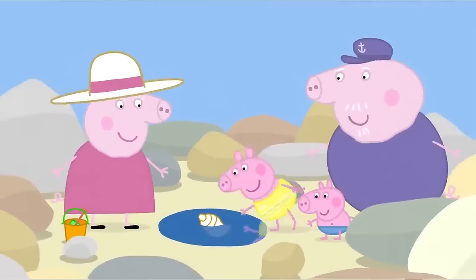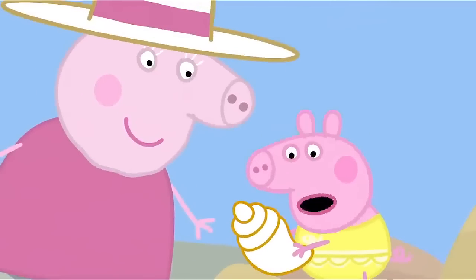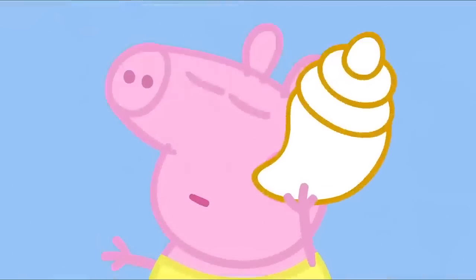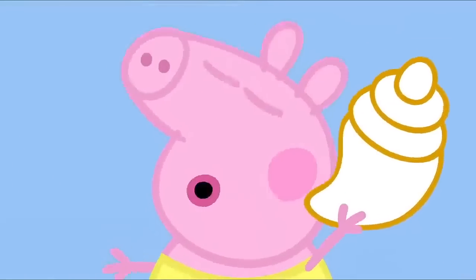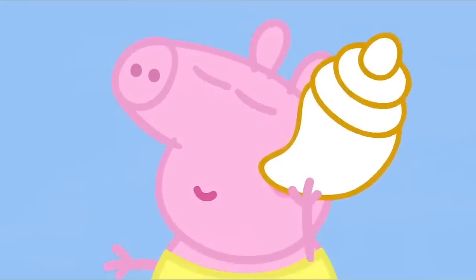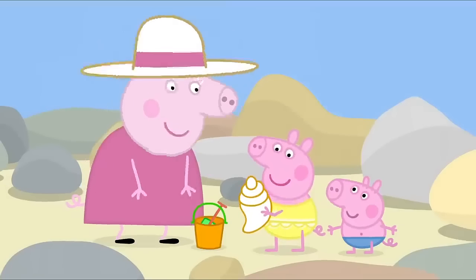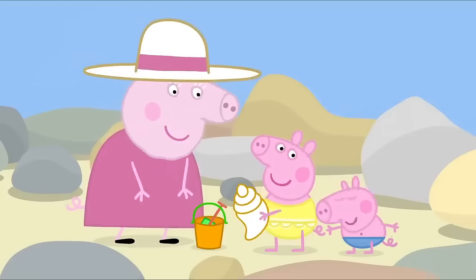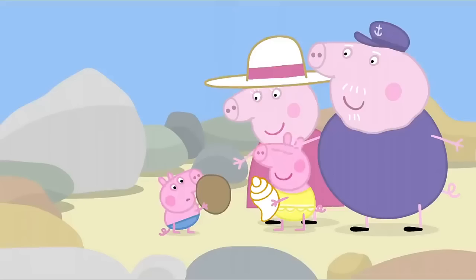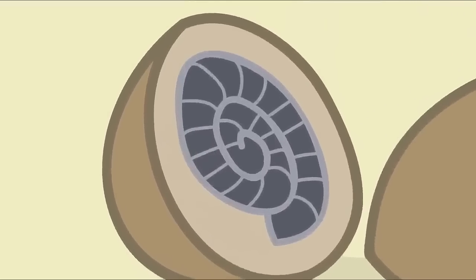What can you see? A seashell. Can you hear the sea in it? If you put a shell to your ear, you can hear the sea. Wow. I can hear the sea. I love my seashell. George, can you find a seashell too? That's not a shell.